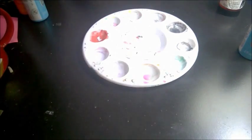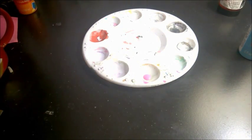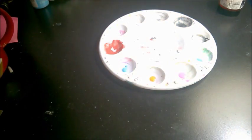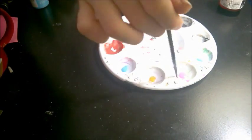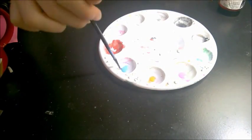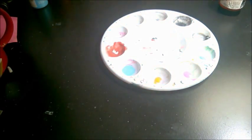You will only need one drop of every single color, so just drop one drop into each paint pocket. Take your paint brush, dip it into water, and dilute the paint — not until it becomes watercolor, just until it's thinned out a little bit.